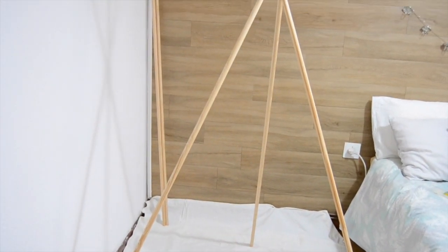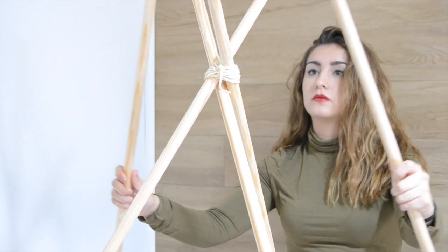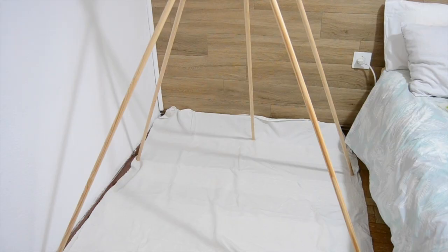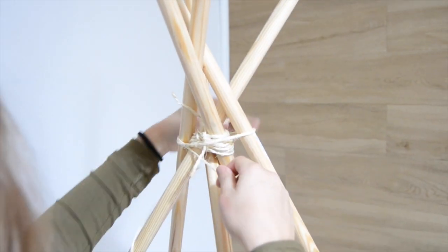Okay, when you have this kind of frame, take the rest of the sticks and place them as you see. Again, tie them with the string so they don't move.